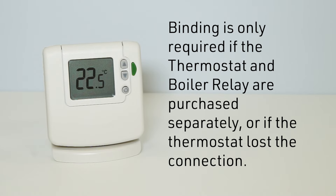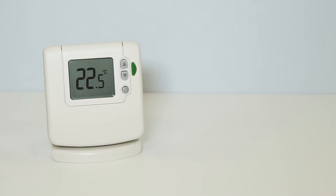When the binding is lost, the BDR91 receiver will slowly flash red, as shown here.